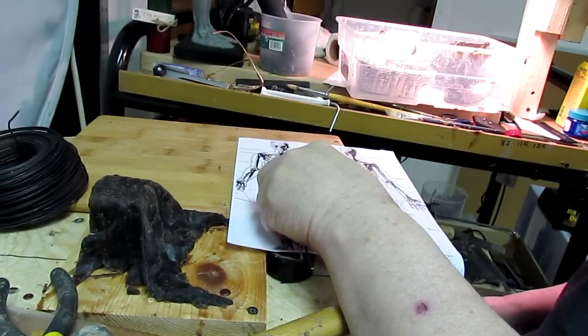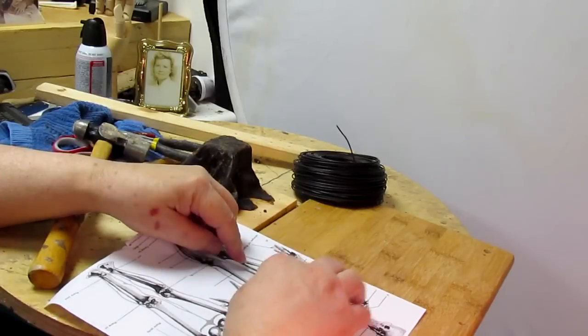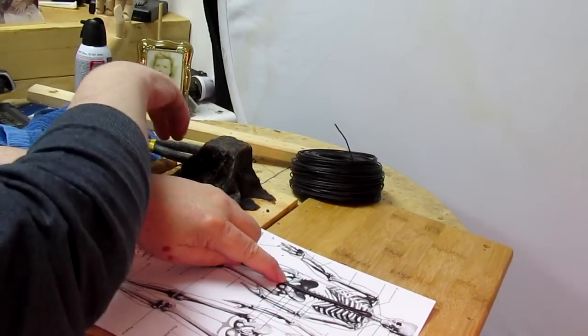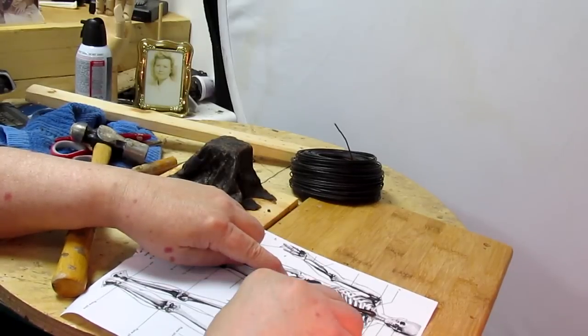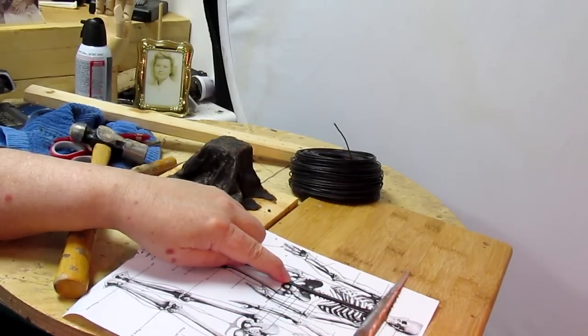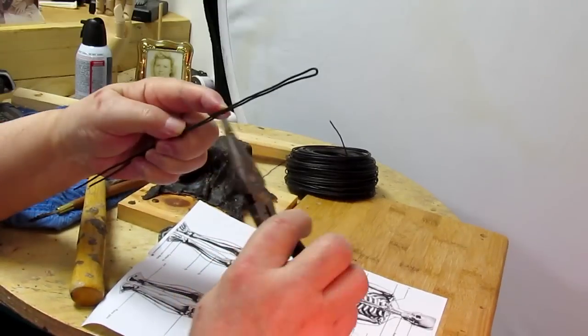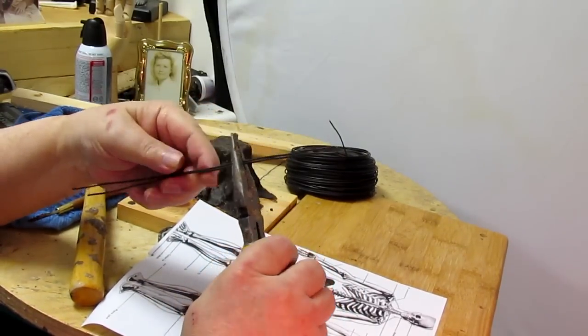Now I'm going to go up to the collarbone and then spread the wire right there to match the width. I'm following the bones, basically. I'm going to want to match the width of the leg bones.